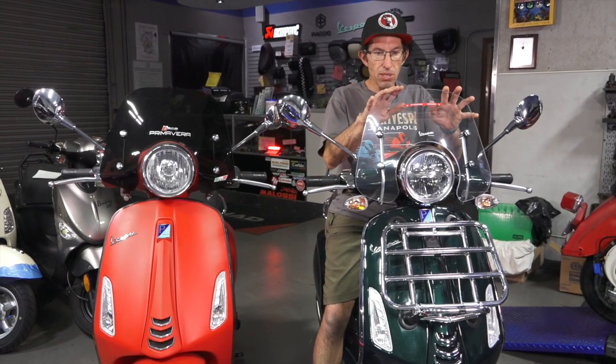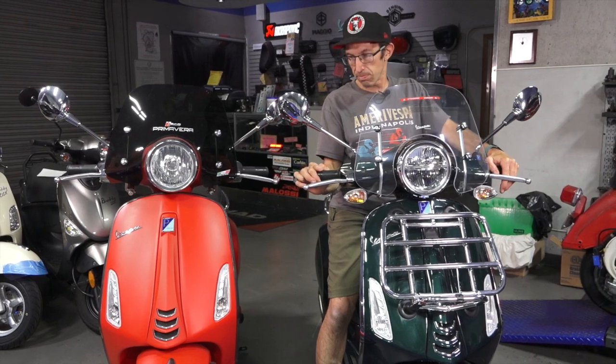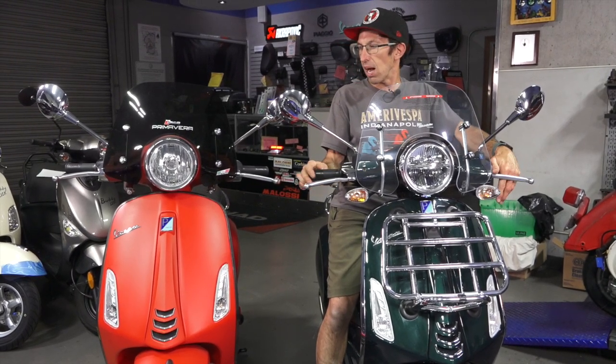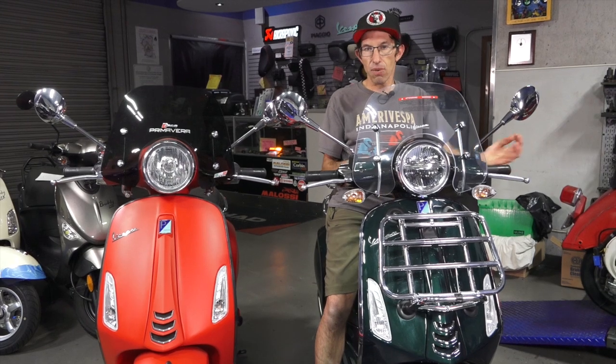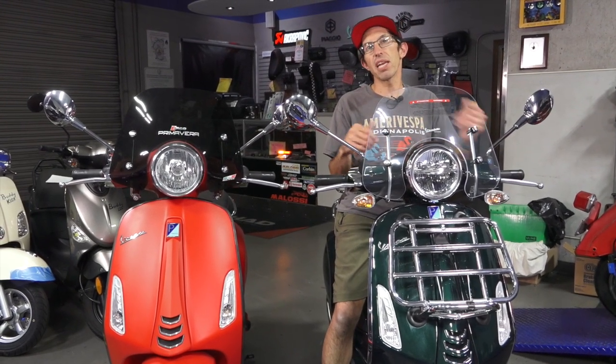Accessories-wise, they're all universal between the two scooters, minus the engine parts — that Akrapovic pipe is not going to fit the 50cc motor. But things like the windshield, racks, the side stand, rear racks, top cases, and crash bars are all universal between the two because the bodies are identical.